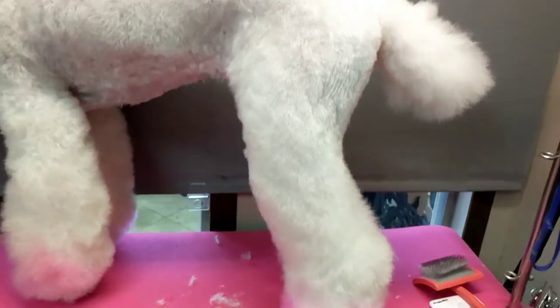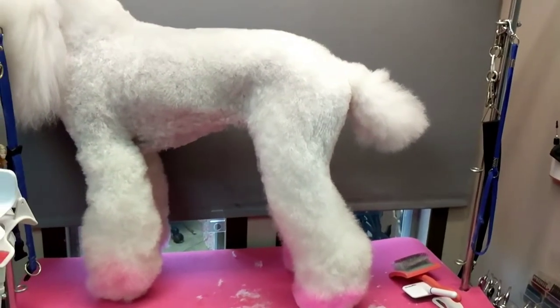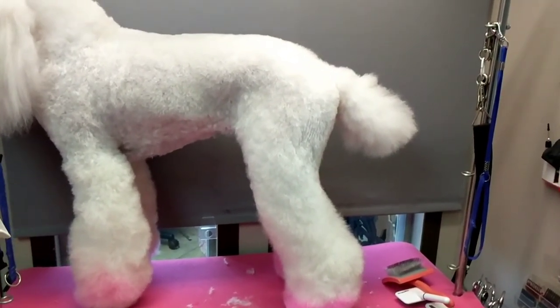I'm inclined to not touch it down here because I actually want this to fill in a bit more. That's already a little bit better — see, it's already becoming a much better shape.